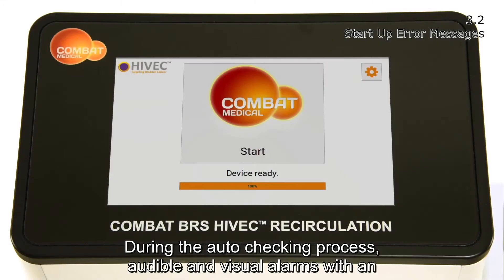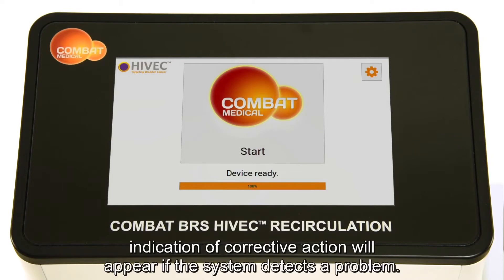During the auto-checking process, audible and visual alarms with an indication of corrective action will appear if the system detects a problem.